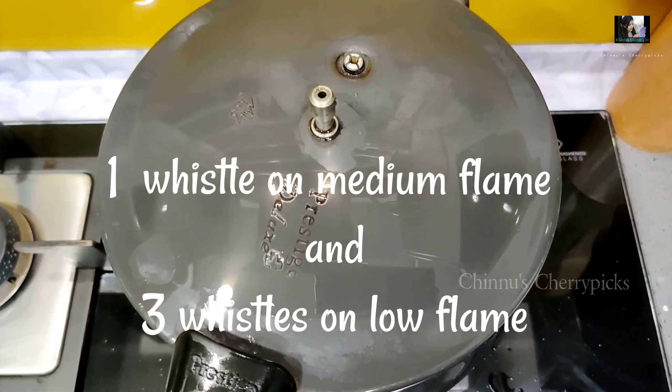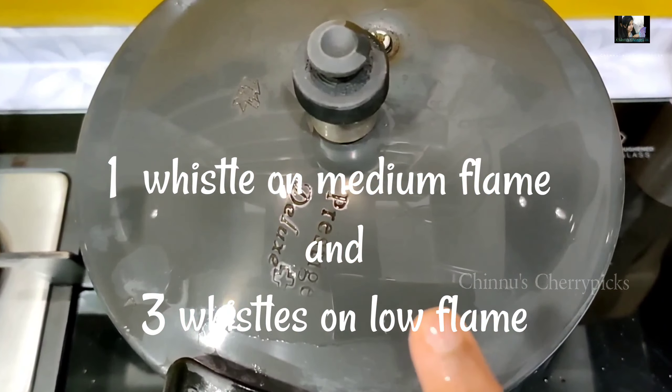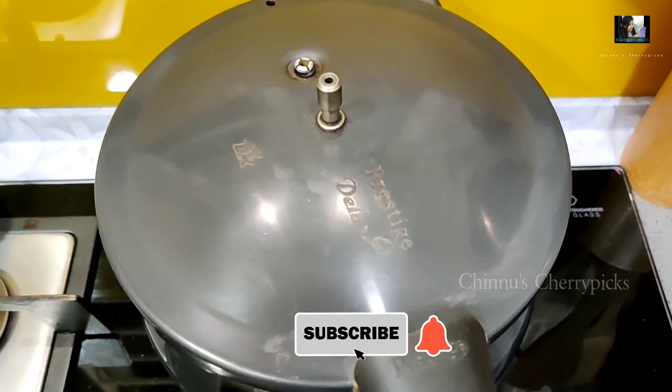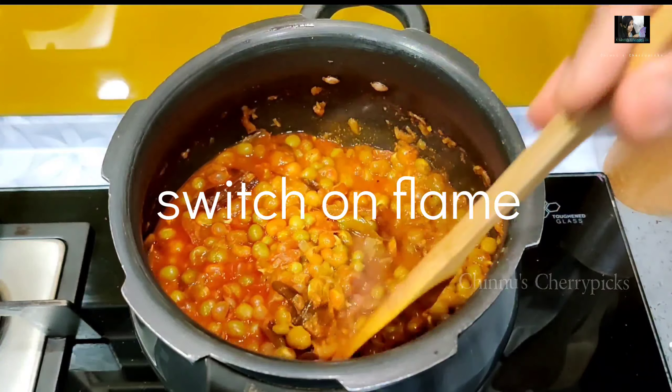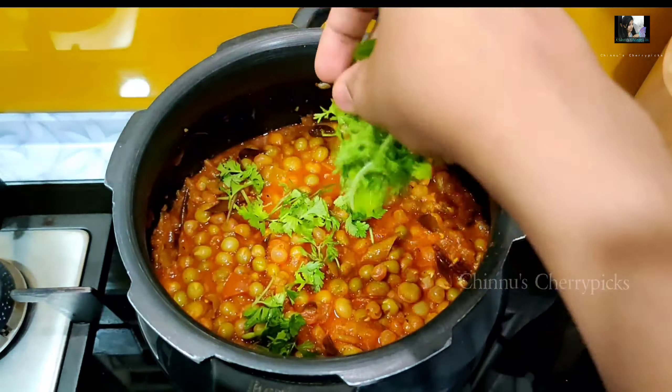Put a cookie in medium flame, then put it in low flame. That's good. Let's add some green pieces. This is a good cookie. We're going to use this for a flame.